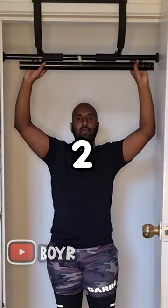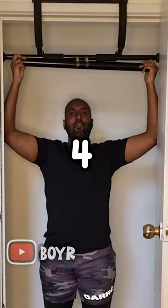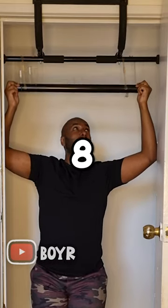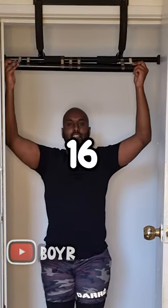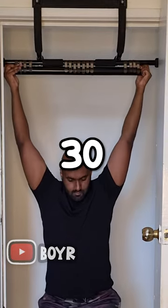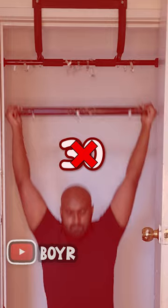How many band-aids can support my weight? 1... 2... 4... 8... 16... 30... 40...